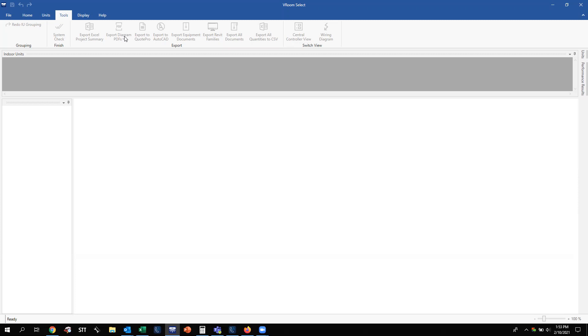To the right of AutoCAD is Equipment Documents, which includes materials such as spec sheets and submittals for the outdoor unit, indoor unit, and any controllers on that job. To the right of Equipment Documents is the Revit Families file — you do not need to worry about this; I rarely use it myself, so just ignore it. Finally, you can Export All Documents, which includes everything we've covered, and you can pick and choose which files you would like to export out of the software.